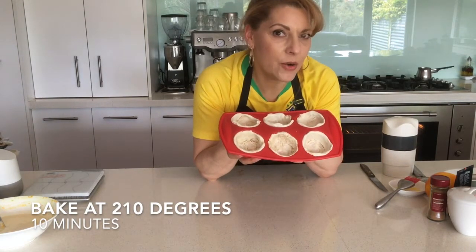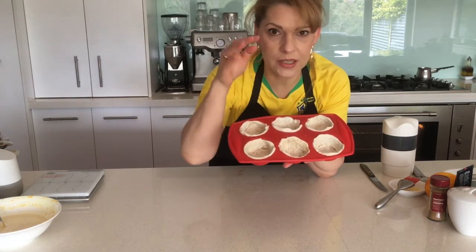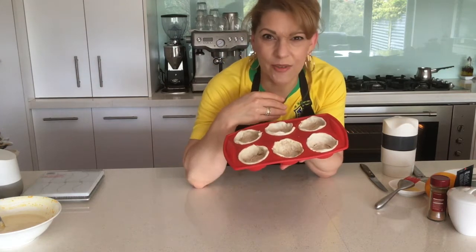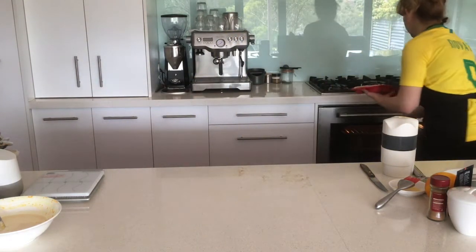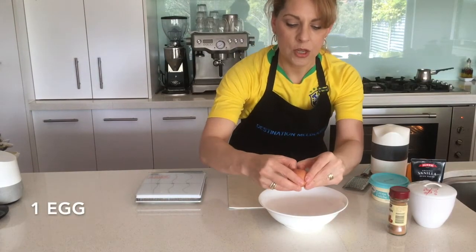Once you have all of those done, pop them into the oven at 210 degrees for 10 minutes. This is a two-step process — a 10-minute stint, then we're going to fill them and put them in for another 10 minutes. So let's start with the first round. Into the bowl we're going to crack the egg.